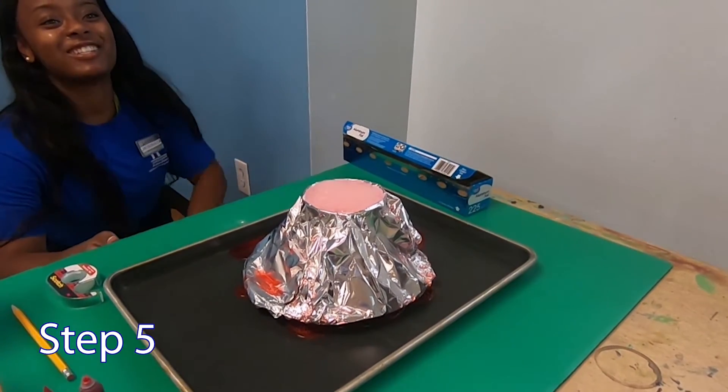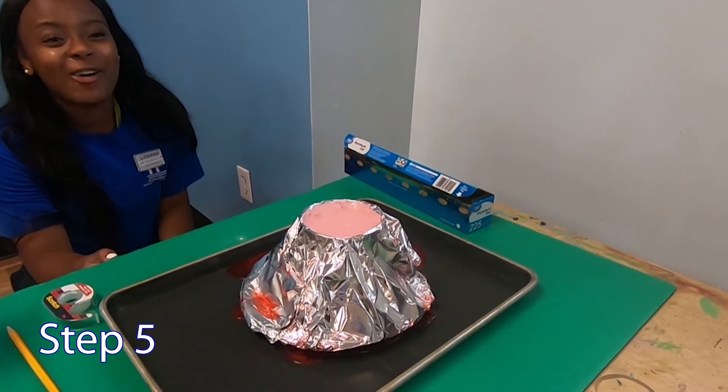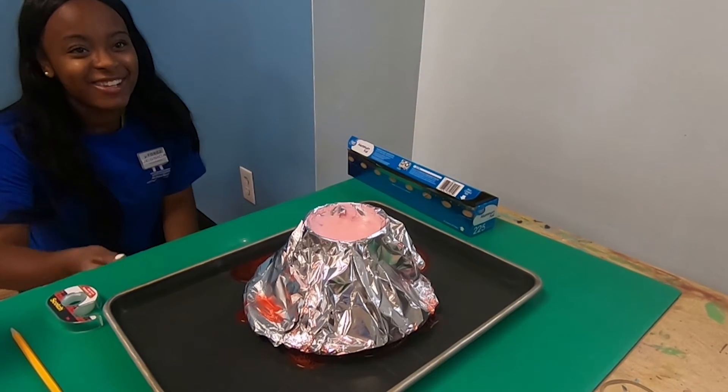And that's a volcano, guys! Make sure you like, comment, and subscribe. I hope you guys had fun. See you next time. Bye!